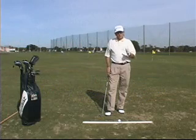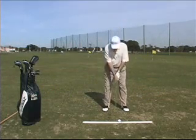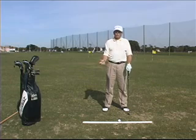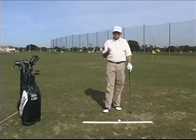Posture is an important thing to develop correctly because posture will determine where the club hits the ground. If we have the right posture, the arms and the club will find the ground much easier. So it's important to have the right posture to set your body in a good balanced position.